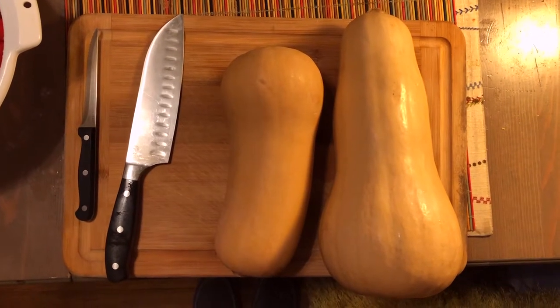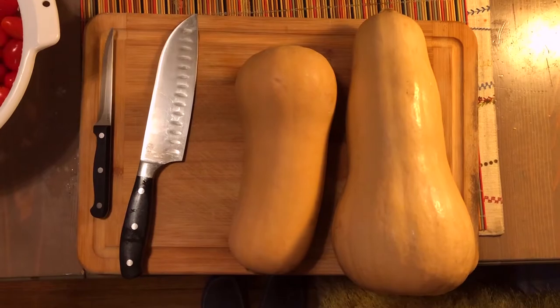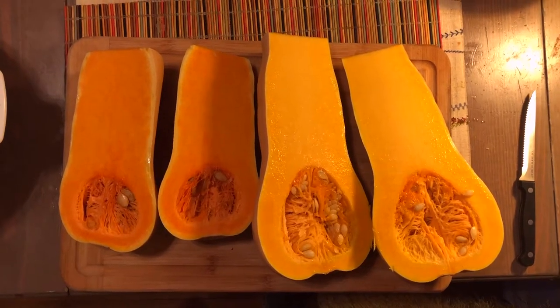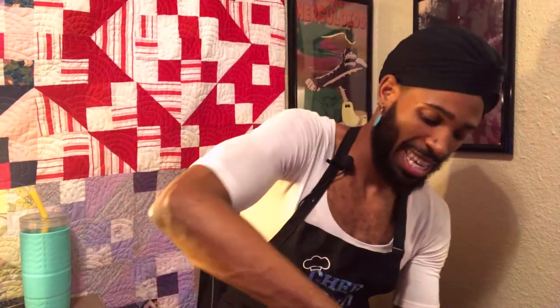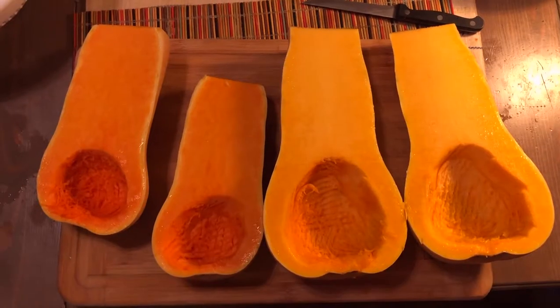Step one — we're going to work on our butternut squash. You want to remove the seeds from the squash. Fun fact: take those seeds, plant them in your garden, and you'll have a squash — after some time and the growing is all correct. Seeds removed.